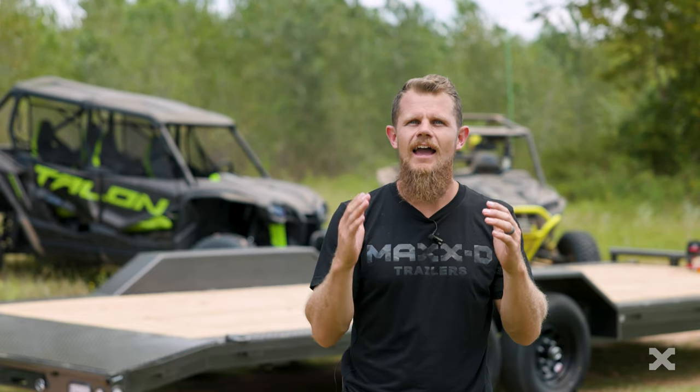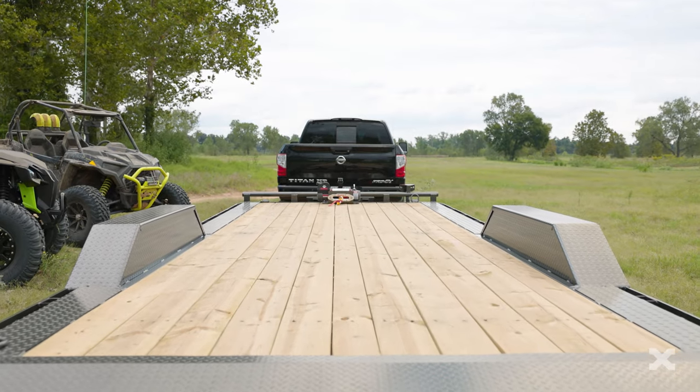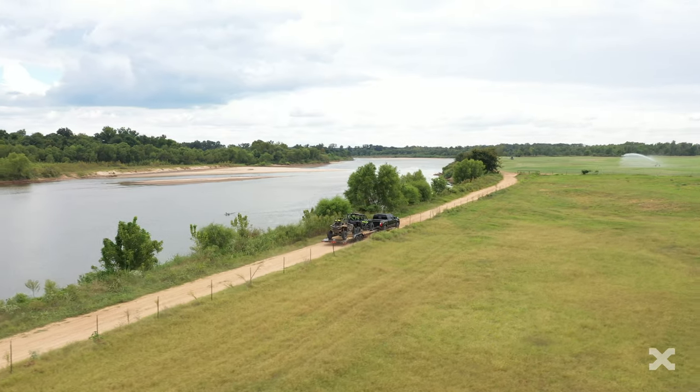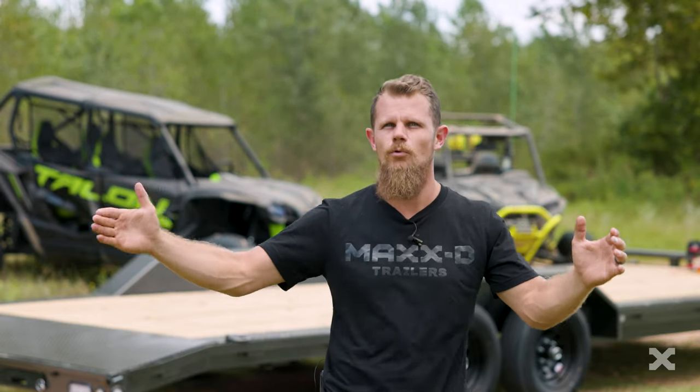The Max-D H5X is a 99-90 GVWR buggy hauler that is a full 102 inches wide and is perfect for hauling wide wheelbase vehicles, your side-by-sides, rock crawlers, and dune buggies. The H5X comes with deck lengths from 16 feet all the way to 24 feet.